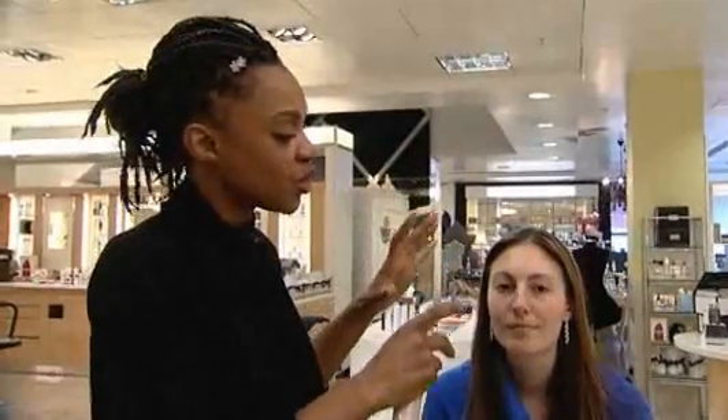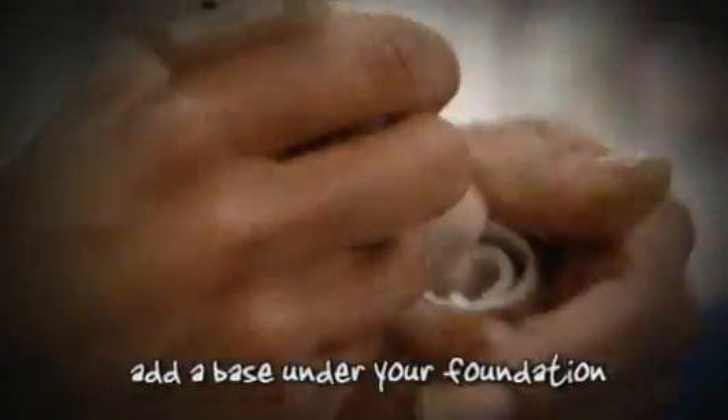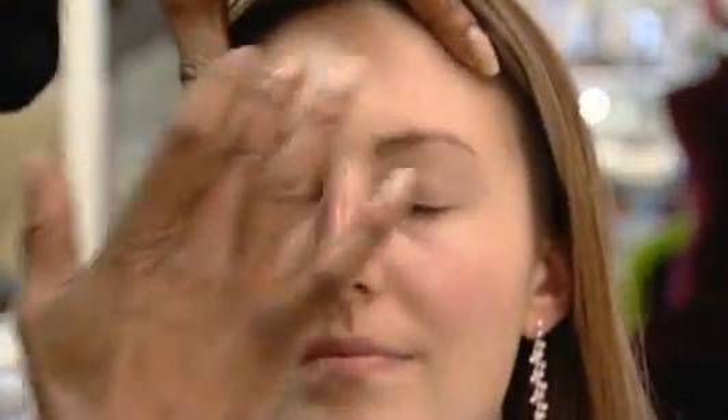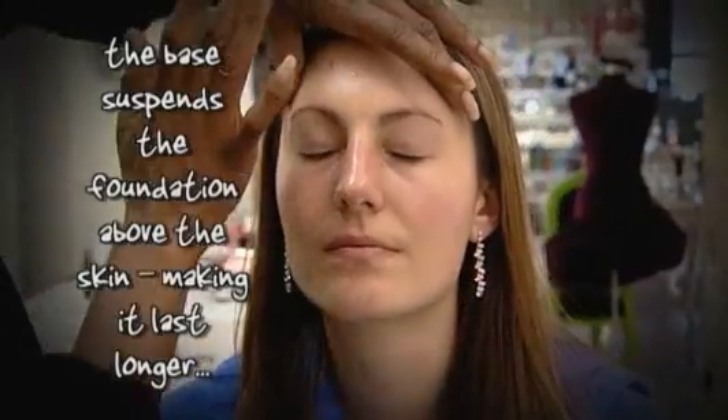There are lots of other new things around where you can actually hydrate the skin with a hydrating water. After that, we added a moisturiser that has an SPF — SPFs are the way to go. Just to make sure that everything doesn't disturb the makeup finish, we're going to add a base. These are nice and thin. What a lot of people don't take account for is heat — the skin is hot. These bases suspend the foundation above the skin, giving it a longer chance of retaining the foundation.